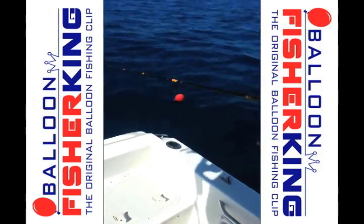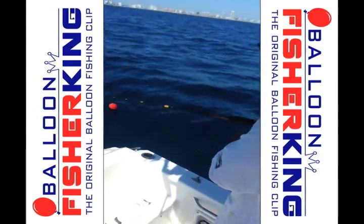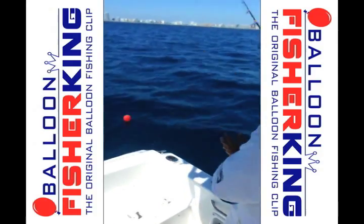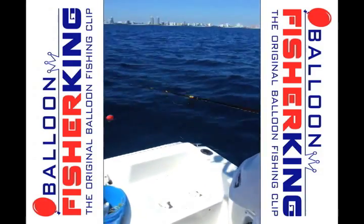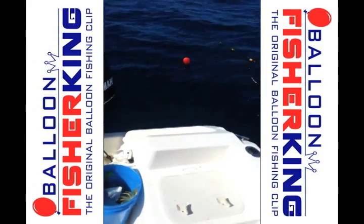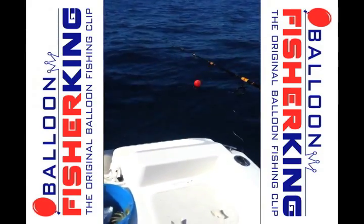One of the neat things about this balloon is that the wind is going to help carry the bait further away from the boat. So we're going to send them out and see if we can find us something to take home for dinner.